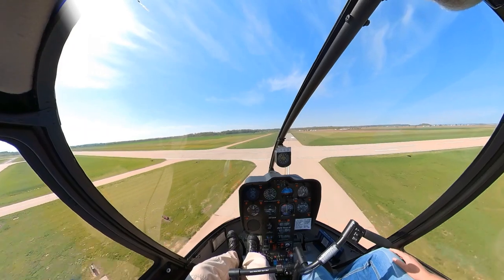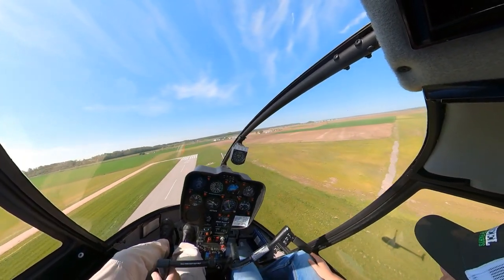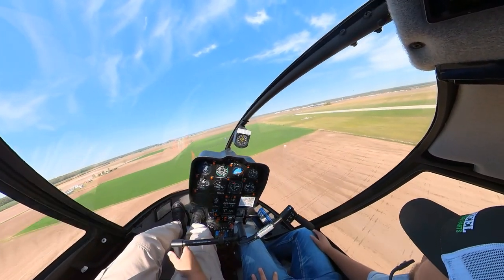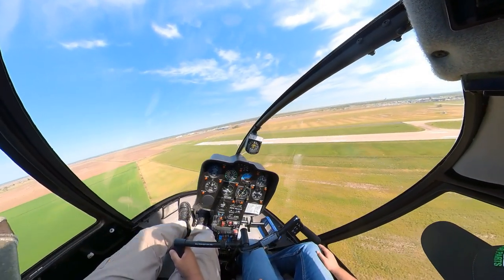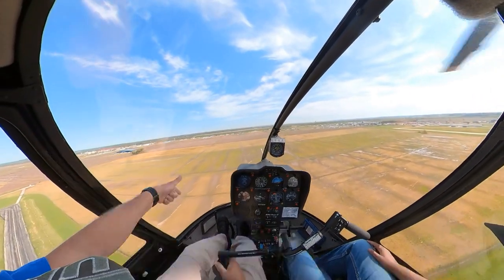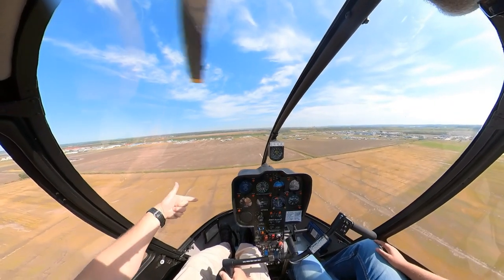We're going to stretch it out and shoot a nice long shallow approach, and then what we'll do is bring it back into the runway. As we start slowing down, the nose will be yawed to the left. We'll be slowing down and slowing down, and when we finally get to right at a hover we should have just about the appropriate amount of pedal in. The aircraft shouldn't really be spinning left or right. Once we get a hover established we can cheat a little bit by rolling the throttle. A good way to think about that: if you want the nose to go to the right, you're going to roll the throttle to the right, and if you want the nose to go to the left, you roll the throttle to the left. It's not much of a roll — I'm exaggerating how much you're going to roll it.